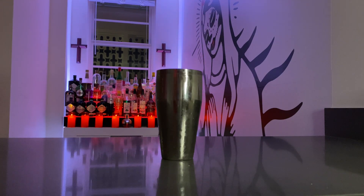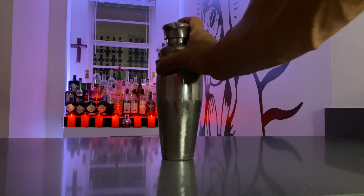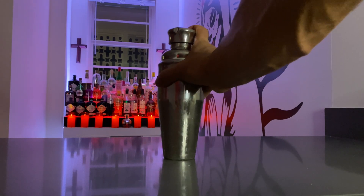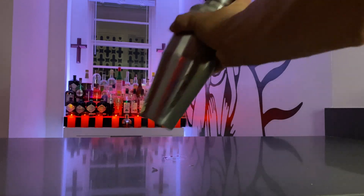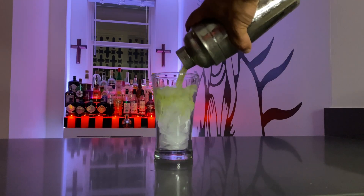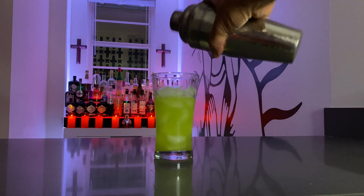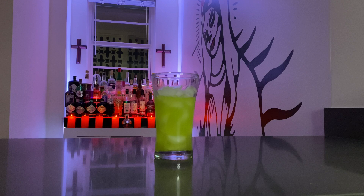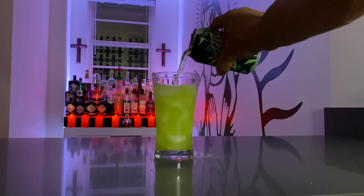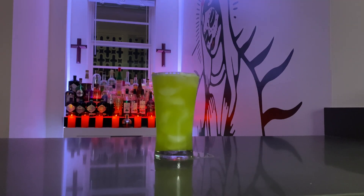Go ahead and secure the top, and then shake it. Once you're done shaking, then pour. Once you pour the remnants out, top it off with some Mountain Dew. Stir and enjoy — I'll see you next time.